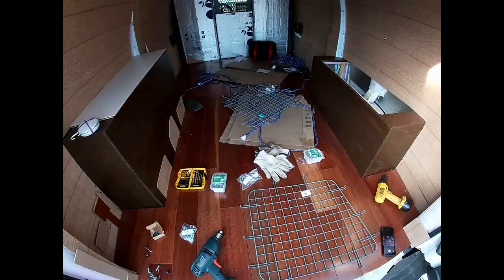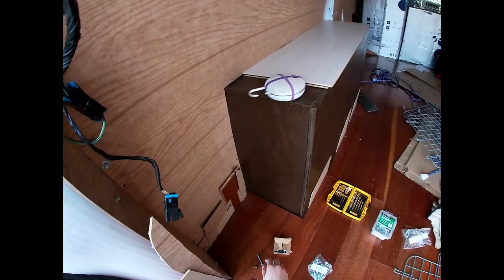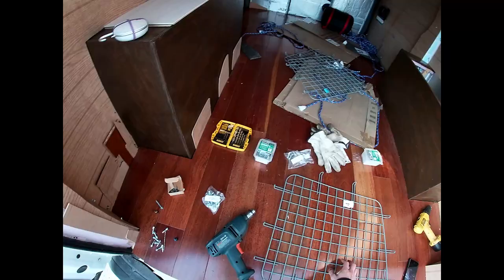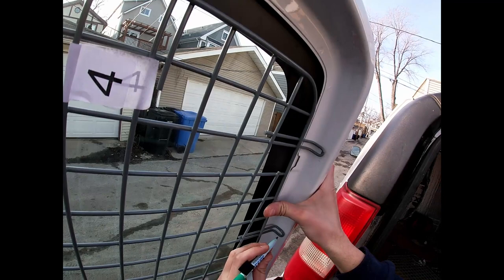I'm also wearing some goggles so I don't get metal shavings in my eye. Here's how it'll look when you're all done — it'll be pretty sturdy, with your self-tapping screws in there. Some needed a little extra length because the screen didn't fit in perfectly. It's made for this van but they just don't fit perfectly, so you might need a little extra length to actually get through and grab the metal. I also needed a couple different hex attachment sizes because the heads on my self-tapping screws were a little different since they didn't come from the same place.